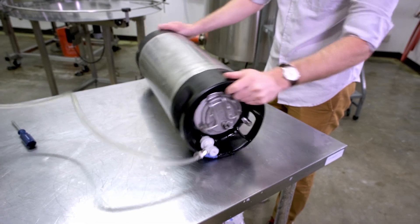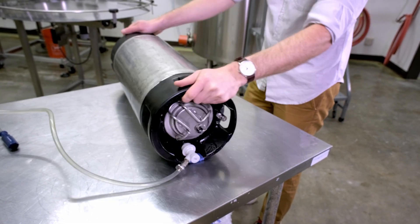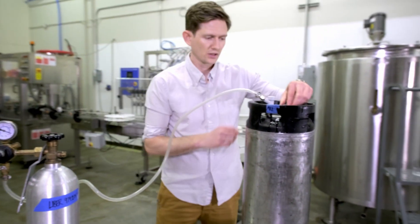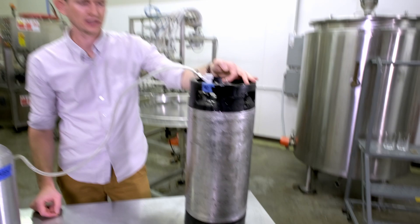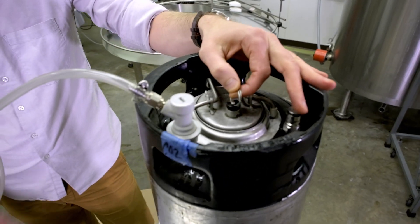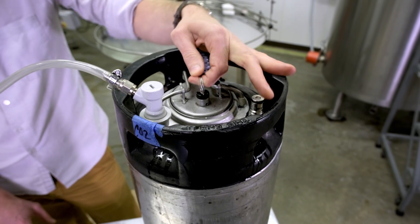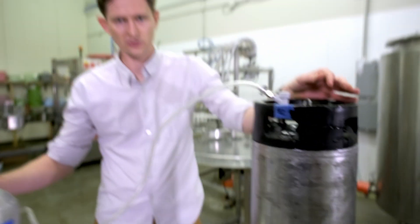You want to do this probably 20 to 30 seconds and then when you're done, straighten it back up and while the CO2 canister is still off, pull the pressure release valve on the keg. On the top of these pony kegs, there's this little valve — you just pull up and it's going to let all the air that was in the keg come out. Now it's stopped and we can open the CO2 and push some more in.